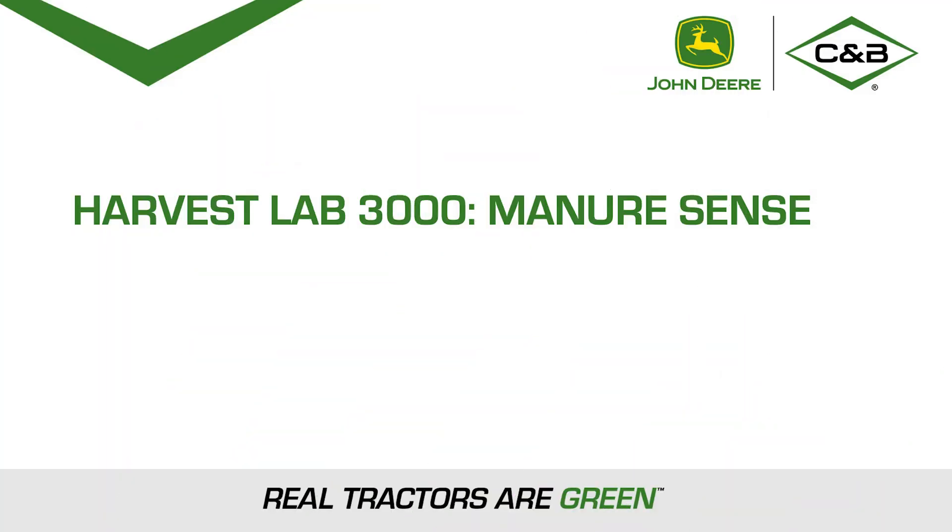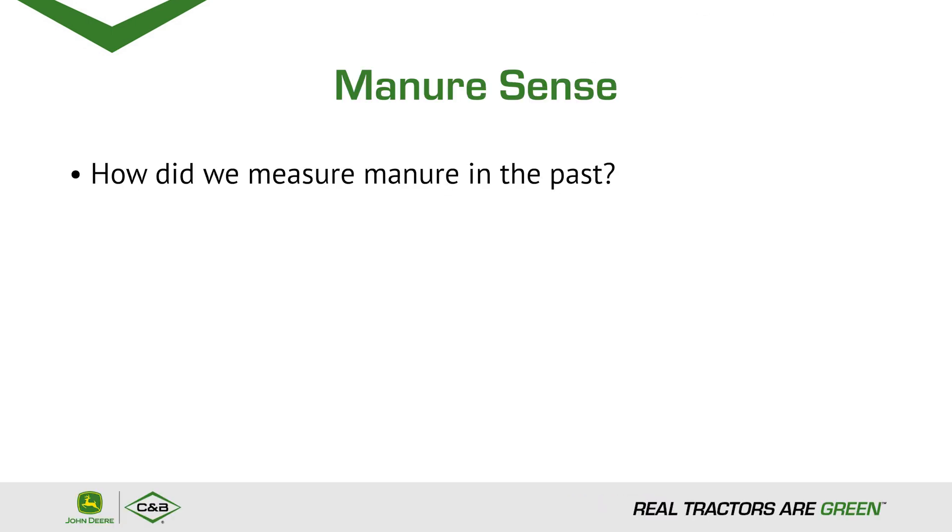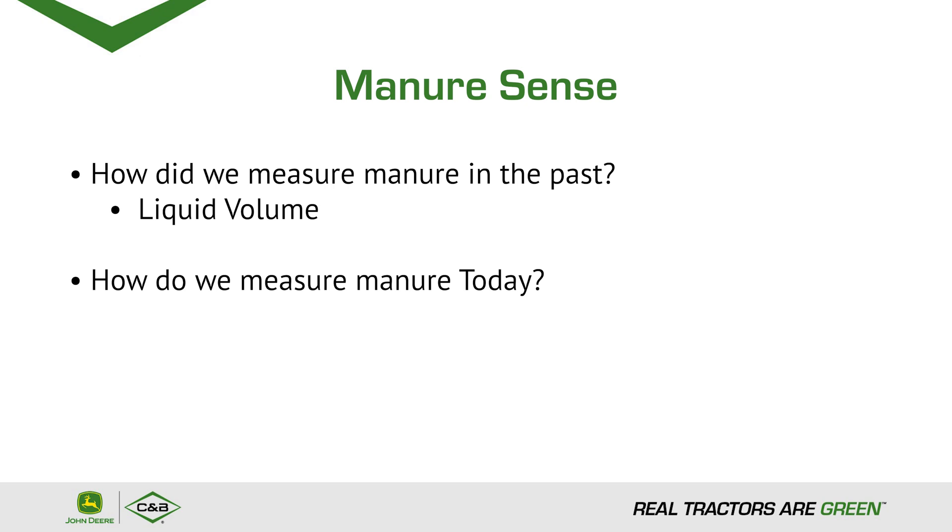Today we're going to be talking about Harvest Lab 3000 Manure Sense. How did we measure manure in the past? How do we measure manure today? In the past we measured manure by liquid volume. Today we measure it by profitability.